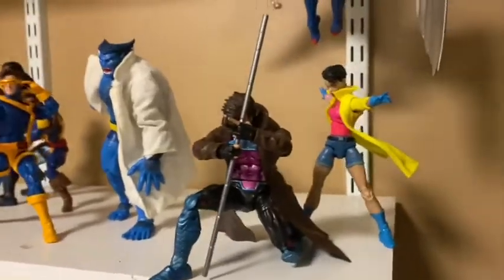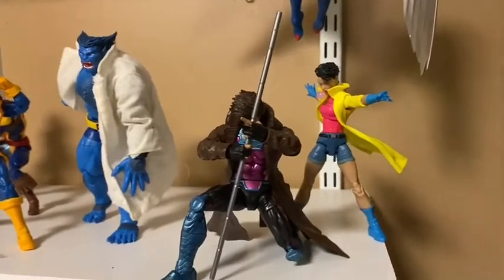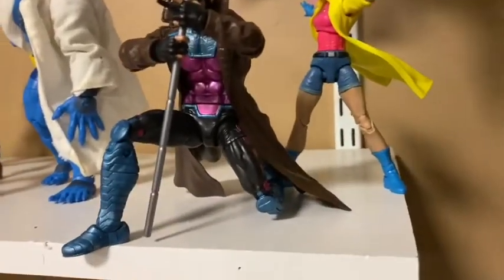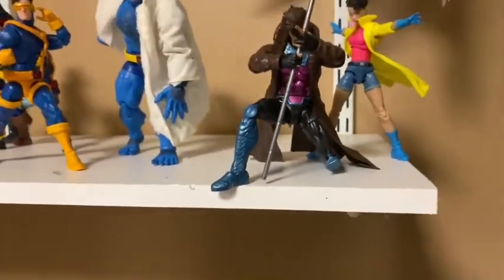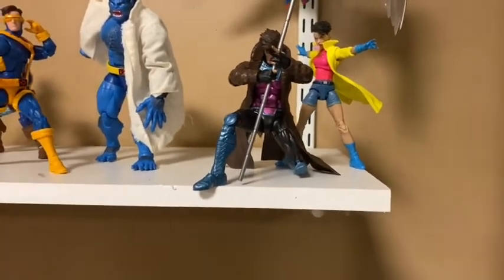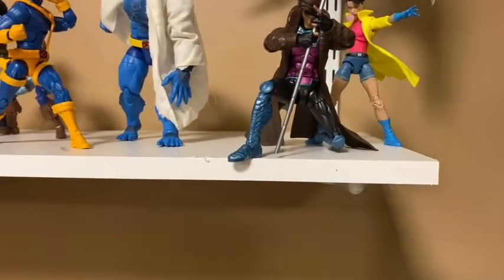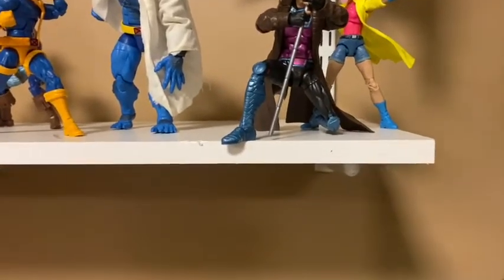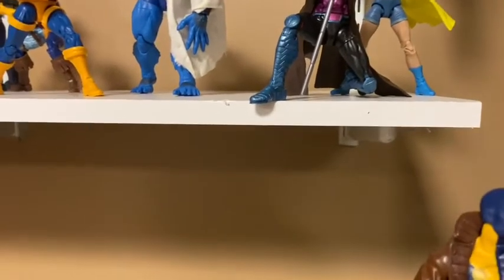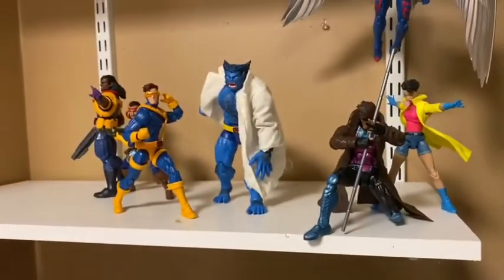So I fixed up Gambit and Jubilee a little bit — I'm kind of liking this more, looks a little better. But Gambit's jacket just keeps getting in the way; it's just annoying me. I might buy the Mezco Gambit. I'm also not liking how his foot's hanging off the shelf, so I might fix that too. And we still got Multiple Man here — I'm not sure what to do with him, I might just throw him in the back somewhere.